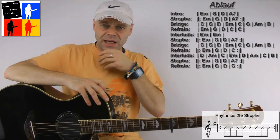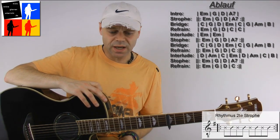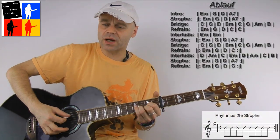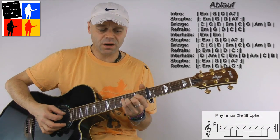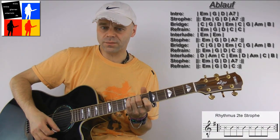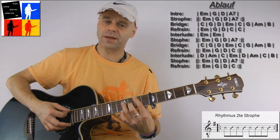Until there, everything runs through, then it goes into what I call an interlude — the groove stays the same, we just have new chords: we play a D, an A-minor, C, E-minor and then again D, A-minor, C and at the end simply only a B.